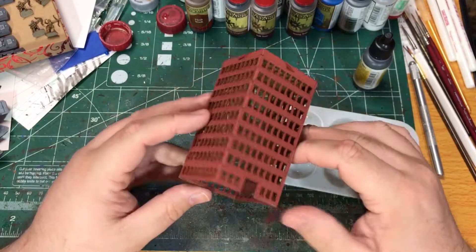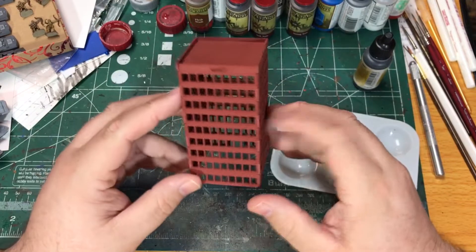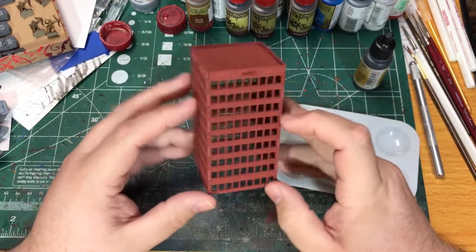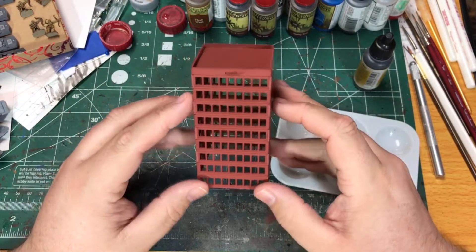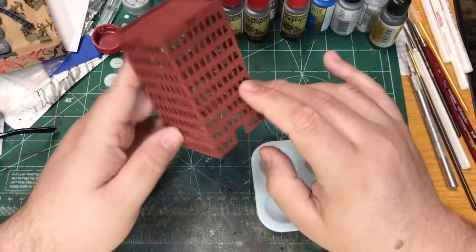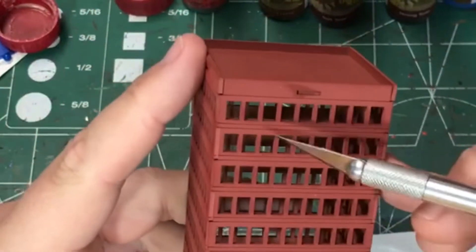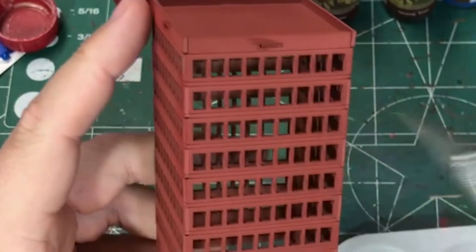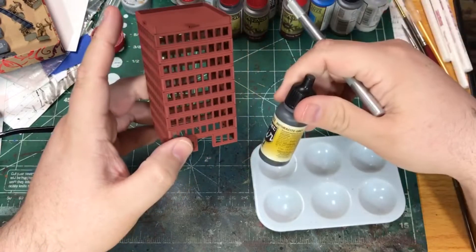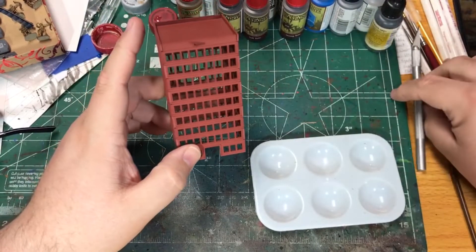I've spray coated this building with a kind of a burnt red — it's an automotive primer. I like using that for models. It's fairly inexpensive, easy to get, and it covers nicely. Next I'm going to paint this up. For this building, you can kind of see these lines between the floors. I'm just going to paint that line with anthracite gray to break up the appearance of the building and see how it looks.